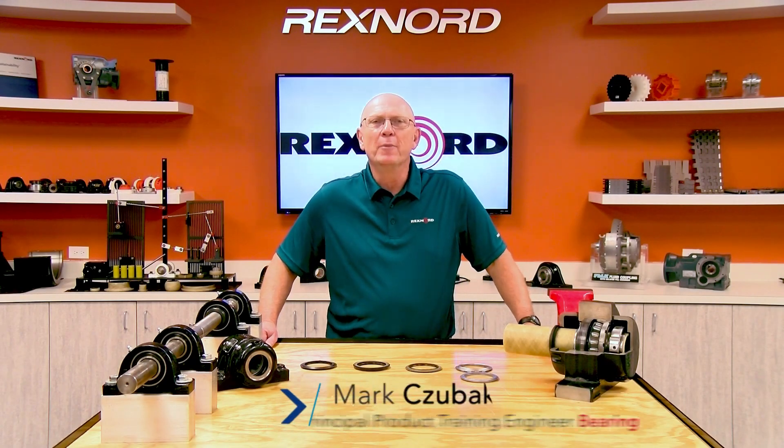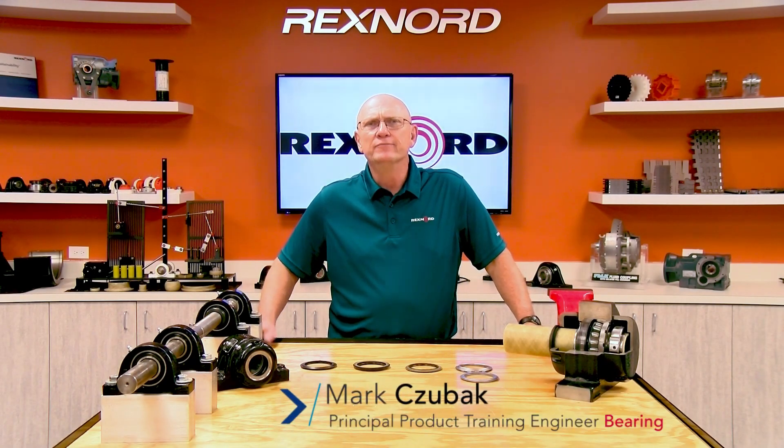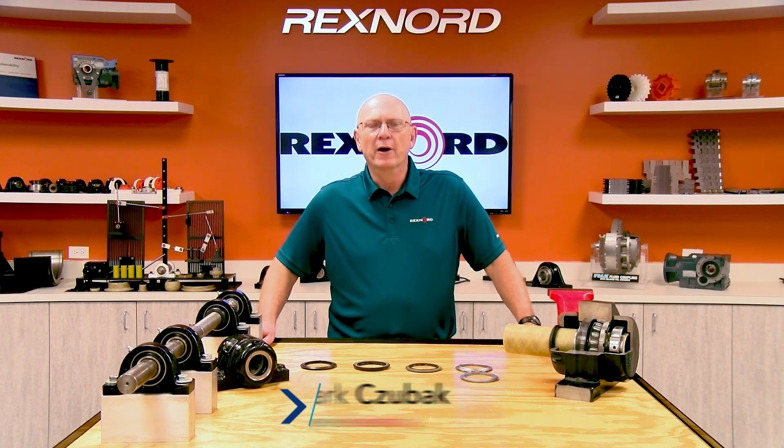Hi, Mark Zubek here, a 40-year bearing expert with Rexnord. Today we're going to discuss the proper selection of bearing seals.